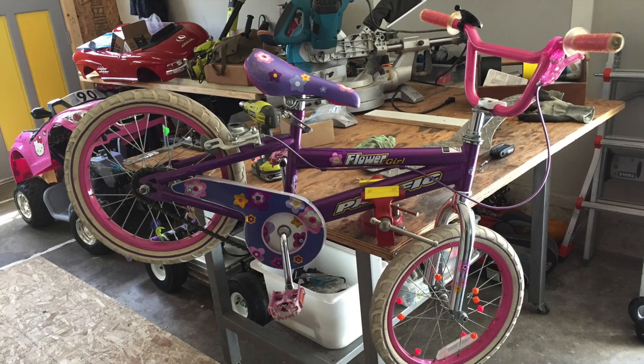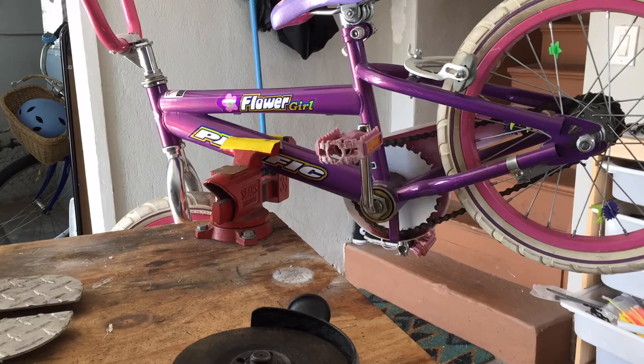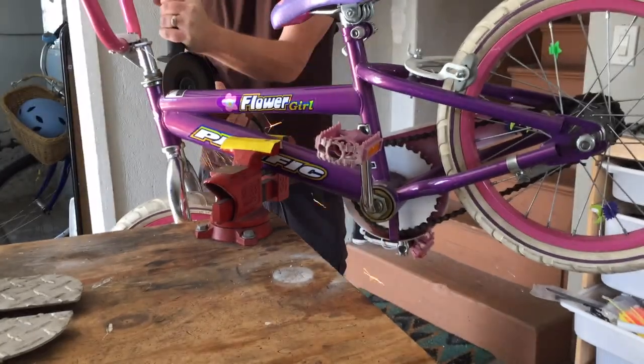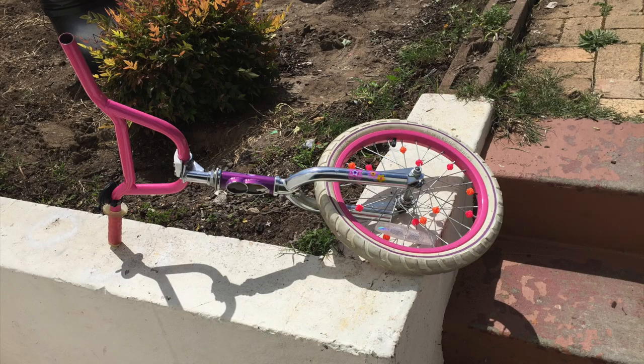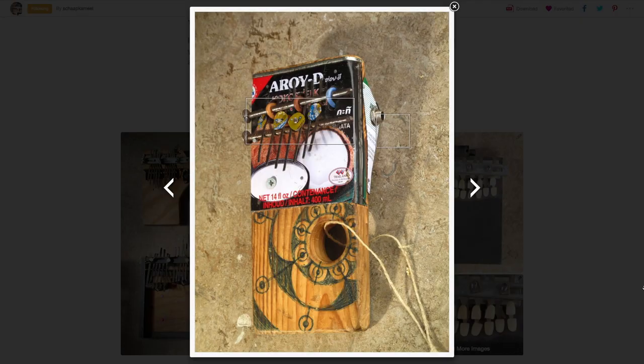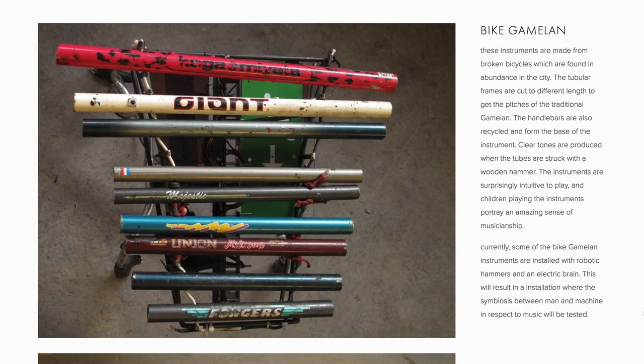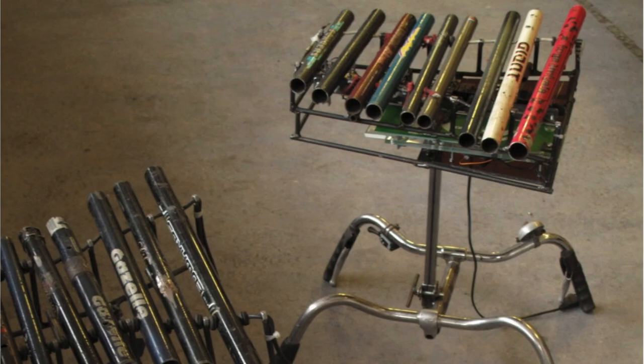Have you ever wondered how many cool parts and materials you can salvage from an old bike? This weekend I bought a used kids bike for $5 and chopped it up to use the front as a steering assembly for my go-kart. But after seeing Luke Velocoup salvage music instruments, I was inspired to harvest all the little bits I could from this bike that I could use for other projects.